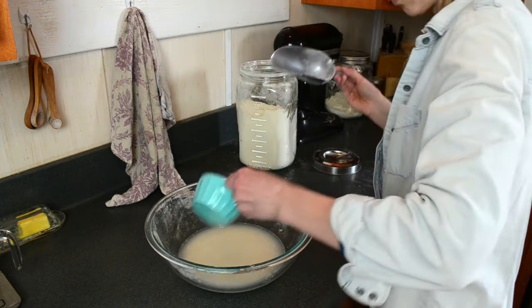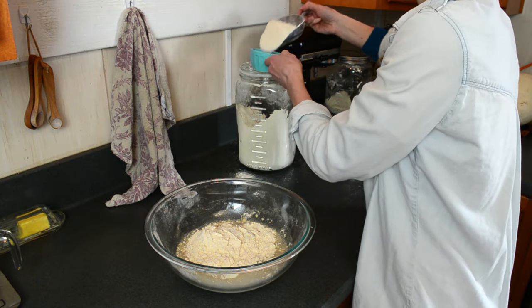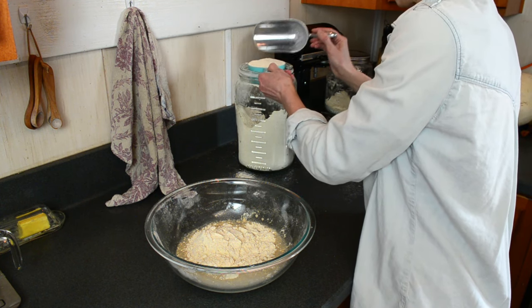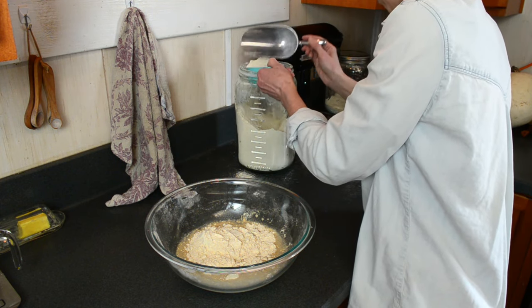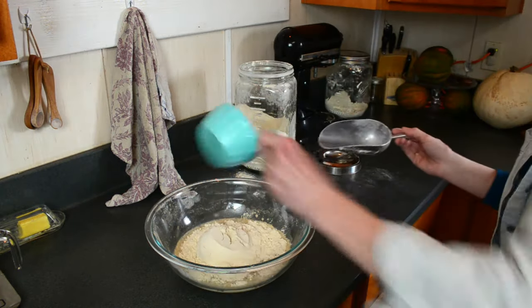Have you ever watched a skilled sourdough baker just plop their dough into a round tall Dutch oven, score the top, then cover it with a lid and let it bake into this perfect artisan masterpiece? Well, today I want to show you that you don't need fancy equipment such as a Dutch oven to make your own bread.